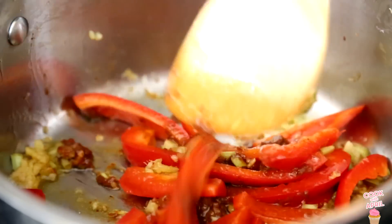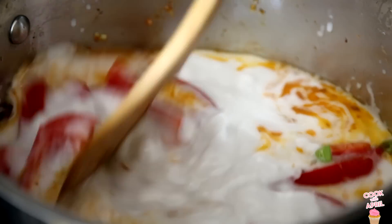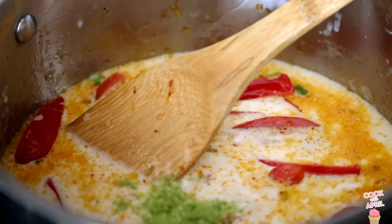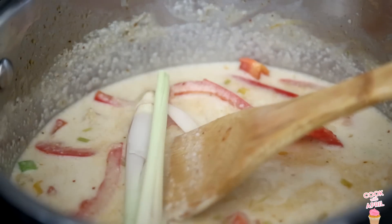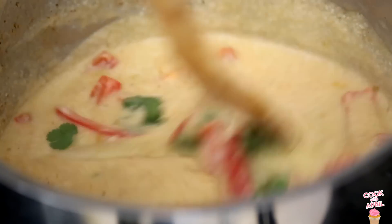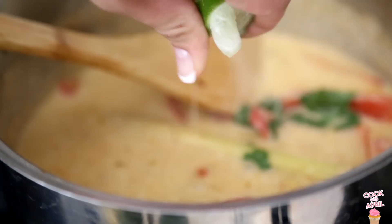Add as much red curry paste as you like, but it gets hot. Then you're ready to add your coconut milk, sugar, and some lime zest. This is so flavorful, you guys. Add the lemongrass and the cilantro as well, and cook that up with a little bit of lime juice.